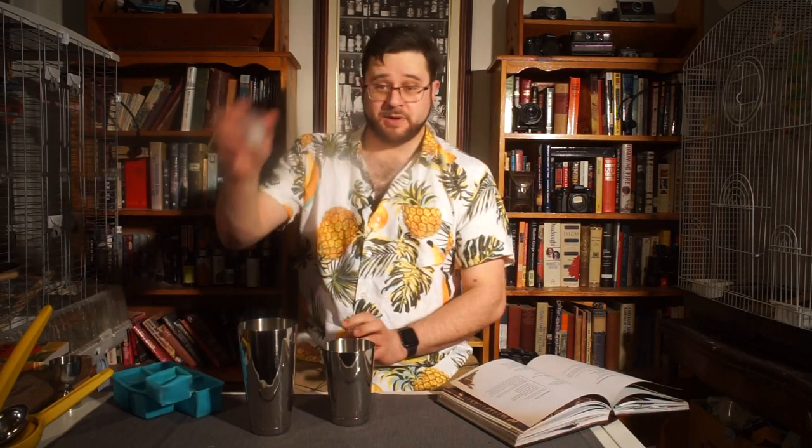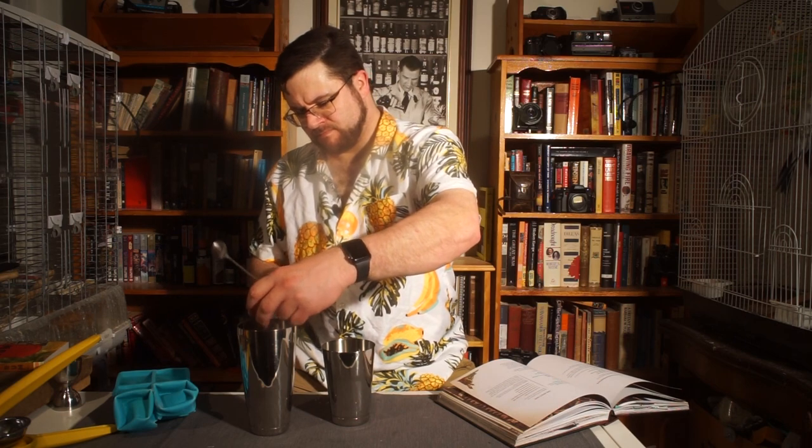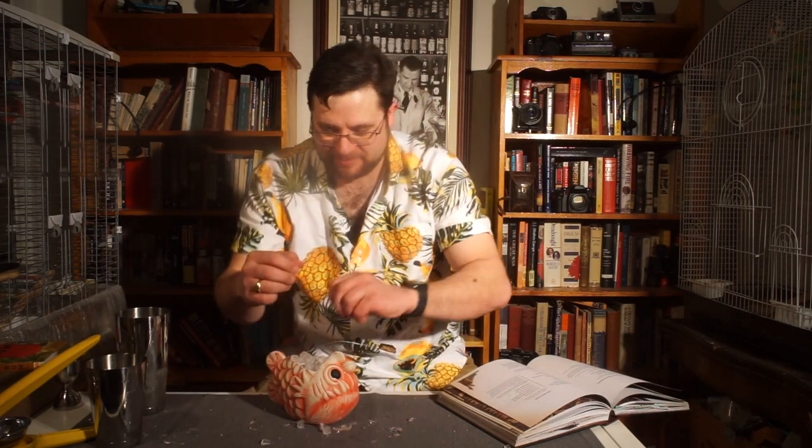Now we shake with ice — one whole cube and one cracked cube — and shake until it's frosty on the outside. The drink calls for an open pour into the glass, but I'm doing something special: I got an ice mold that makes perfectly cubed little pebble ice, and I love the look of it. So I'm going to do a strained pour out of the shaker into the glass filled with that pebble ice.